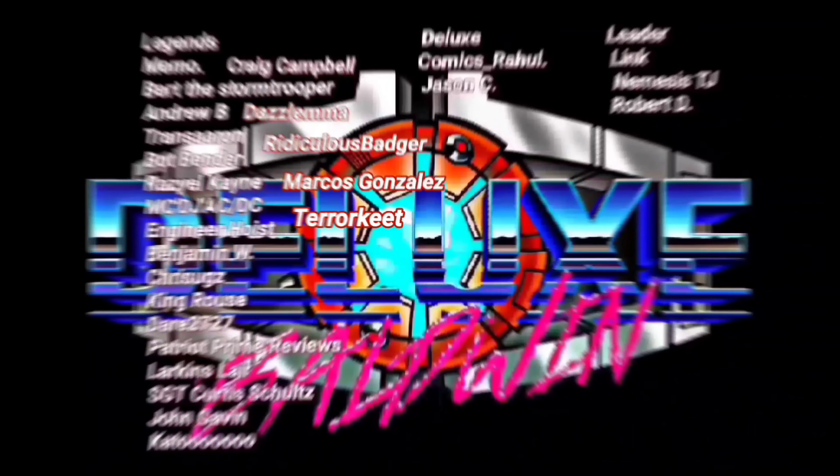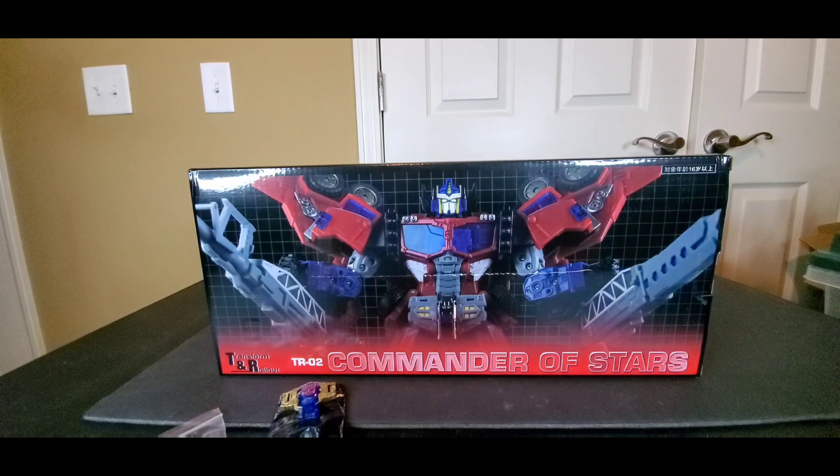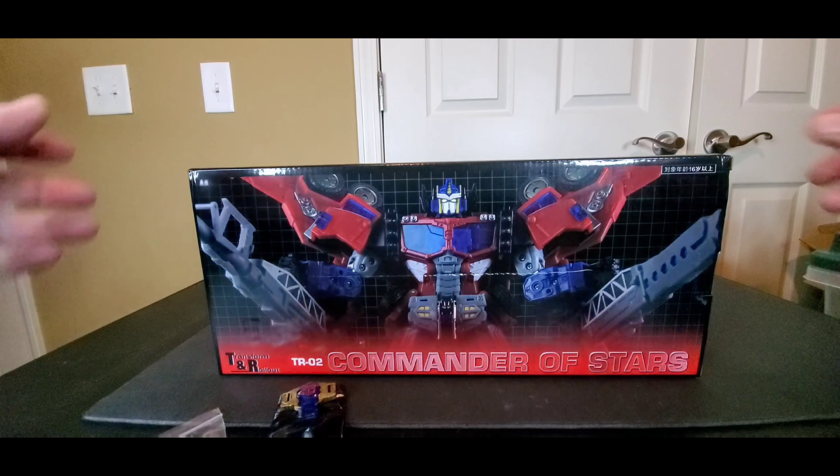Hey there everybody, how y'all doing? Hope everybody's having a wonderful day or night and welcome back to my channel. As always I'm Deluxe. All right, let's do another box opening.